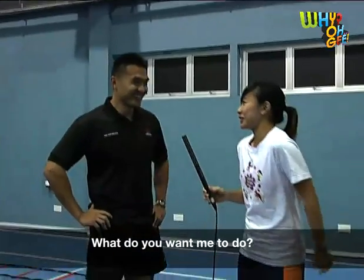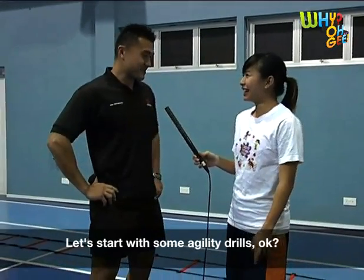Okay, I'm all changed. What do you want me to do? Alright, let's start with some agility drills, okay?